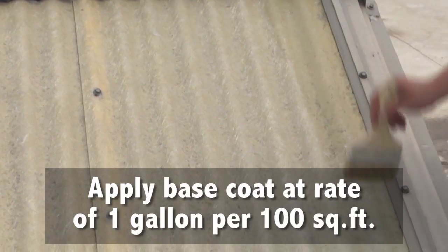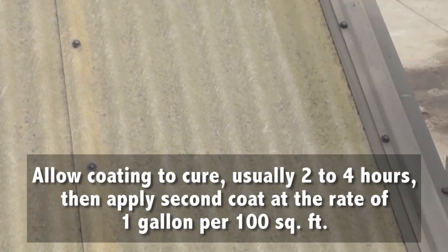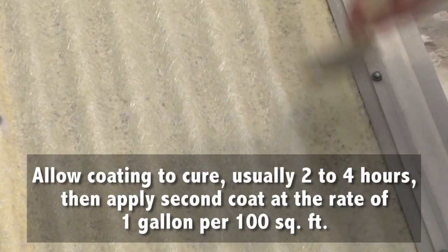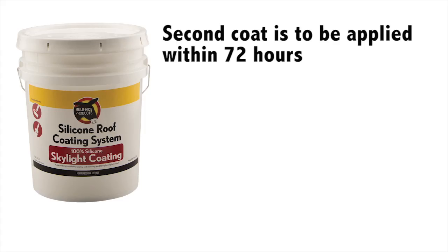Apply base coat at a rate of 1 gallon per 100 square feet. Allow coating to cure, usually 2-4 hours. Then apply a second coat at the rate of 1 gallon per 100 square feet. For best results, the second coat should be applied within 72 hours of the first coat.